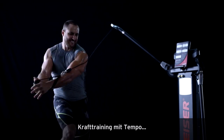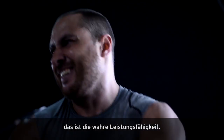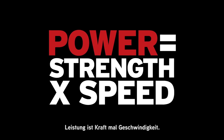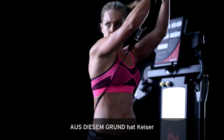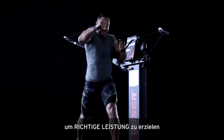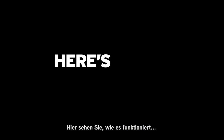Strength training at speed — that's true power. And what is power? Power is strength times speed. This is why Kaiser developed the pneumatic variable resistance system, to develop real power, not just strength.